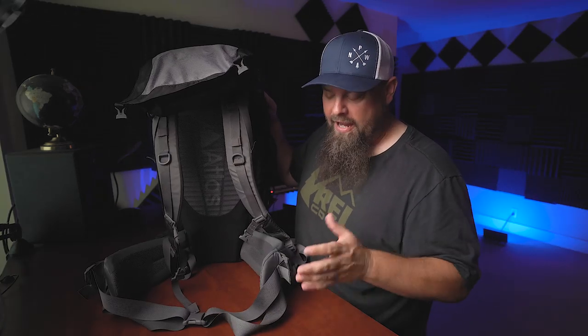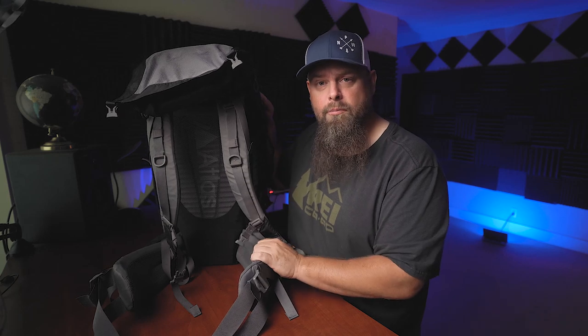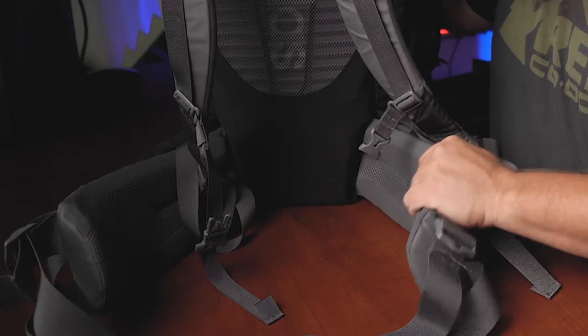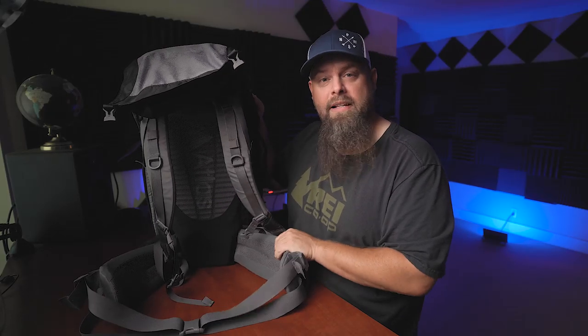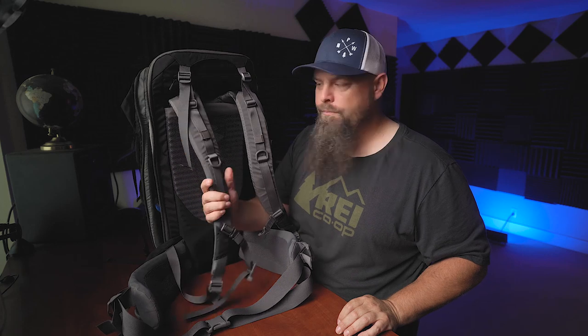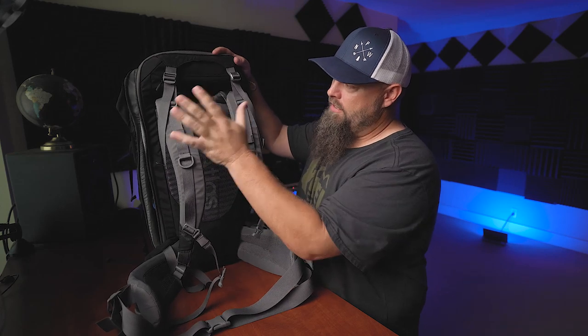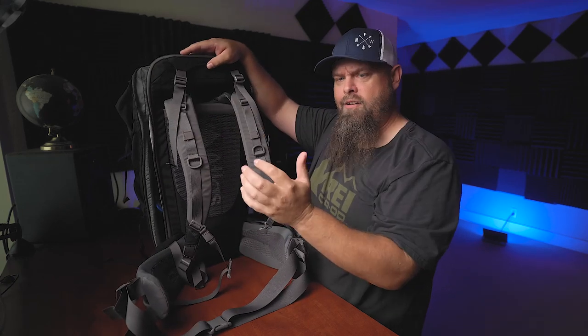Another thing they did really well — which is both a negative and a positive — is the waist belt. The waist straps are not only customizable, you can order a medium, large, or extra large. The waist belt is incredibly padded, very wide and beefy, which makes it very comfortable when wearing it. The shoulder straps are pretty thick but also a little bit narrow, and one of my biggest critiques is going to be of these. They're also adjustable — you can get different lengths and easily undo the velcro on top and slide it out. The waist belt is also removable in case you like to hike without one.